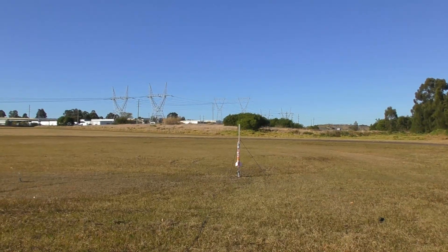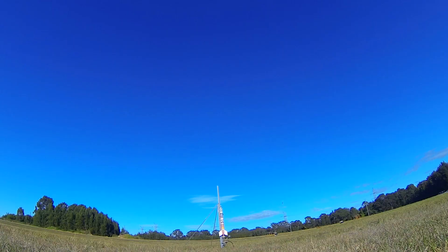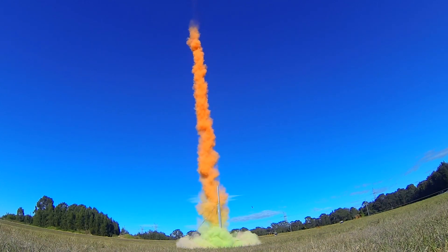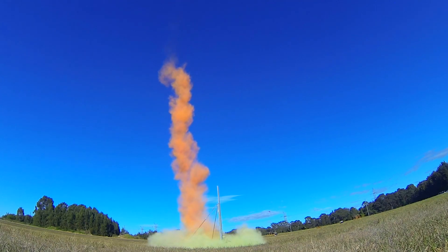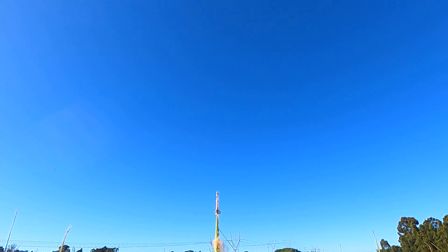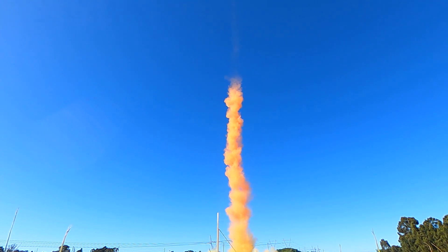And here's that launch from a few different angles. The rocket seemed to perform just as well as it does with water.